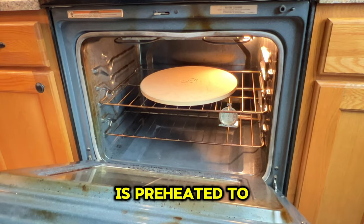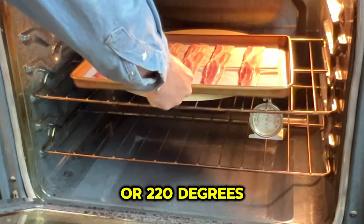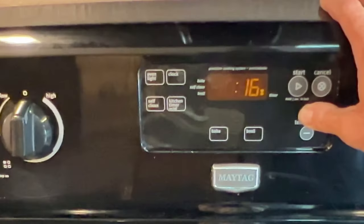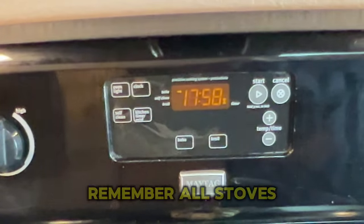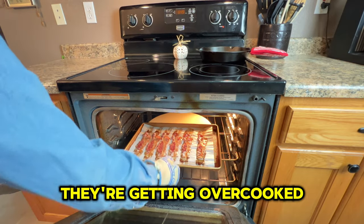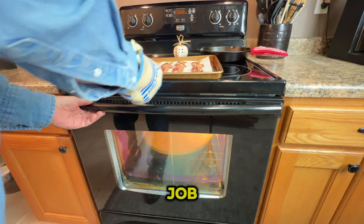Once your oven is preheated to 425 degrees Fahrenheit or 220 degrees Celsius, place your bacon sheet on the center rack. Now we want to set the timer for 18 minutes. Remember, all stoves cook a little bit differently, so keep an eye on your bacon so as not to overcook them. If you find they're getting overcooked, you can remove them a little bit early, but 18 minutes should do the job.